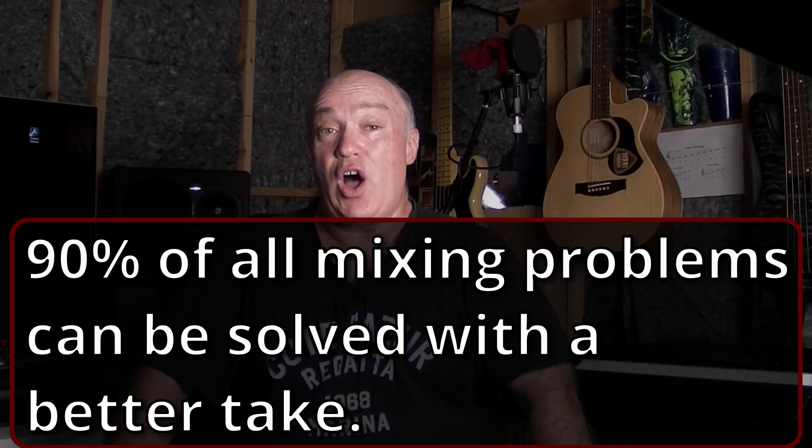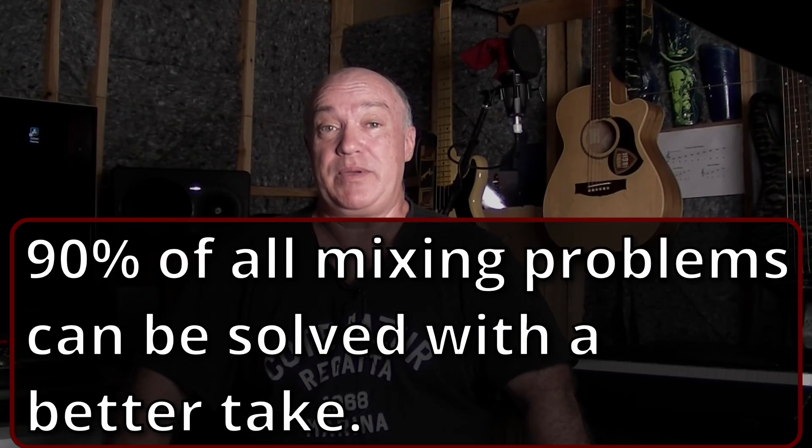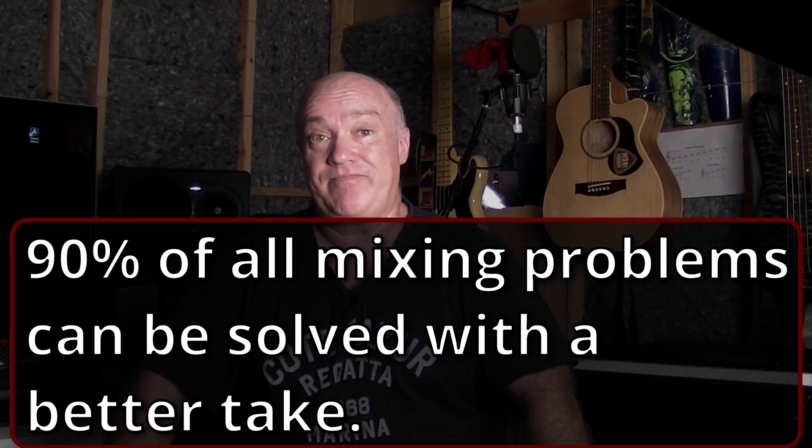90% of all mixing problems can be solved with a better take. That's right — that's the advice. In today's crazy old world, we are expected to not only play our instruments at a professional level, we are also expected to record and mix our music at a professional level. This is bullshit.